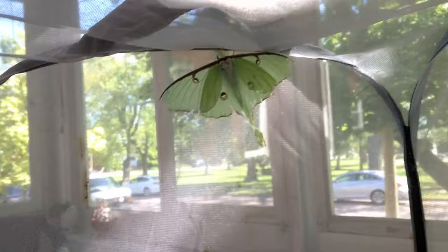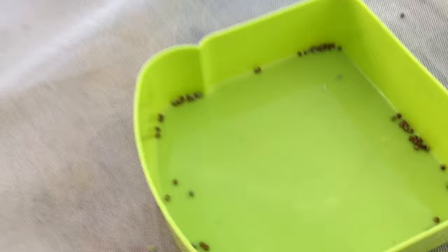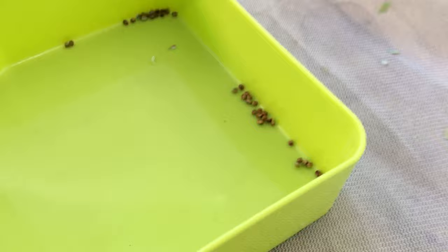So this is a male, and this is a female up here, and she actually laid eggs, so I'm starting a new project. I'm going to try to breed some Luna Moths — I've never done this before. I've got about 70 eggs, so plenty.